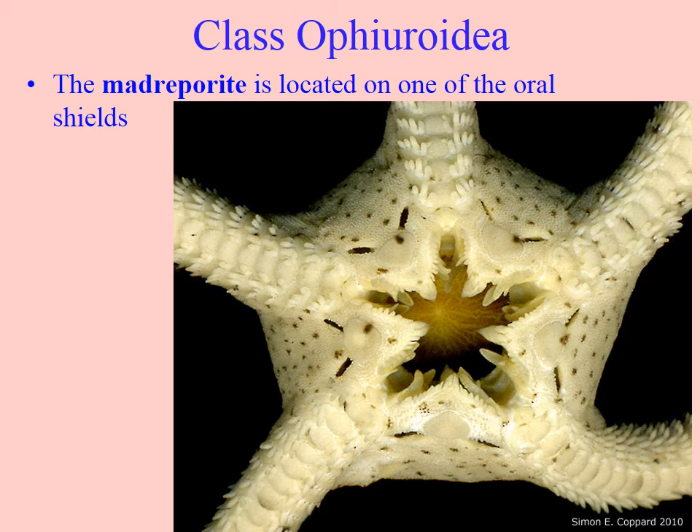Here is the quite beautiful underside of a brittle star showing many of the features discussed. You can see the spines on the lateral shields and the segmented nature of the arm repeating segment after segment. It shows where the madreporite would be located, on one of the oral shields. It shows the central opening into the gut — the mouth — indicating the two-way gut: one opening that takes in food, digests it, and expels it.